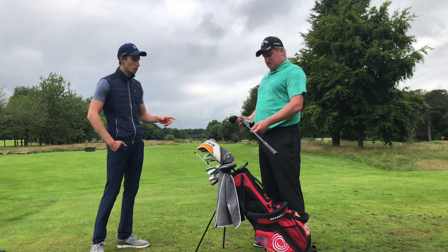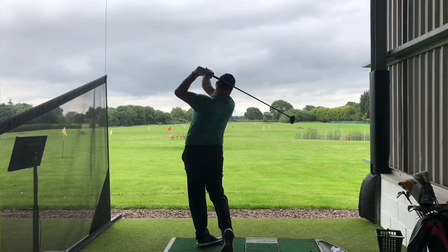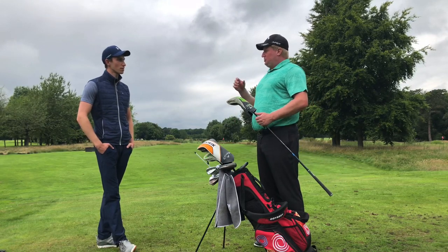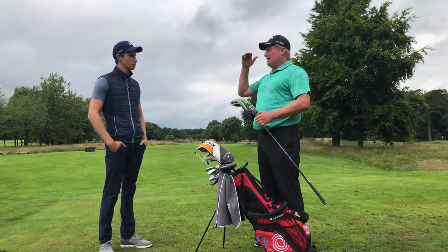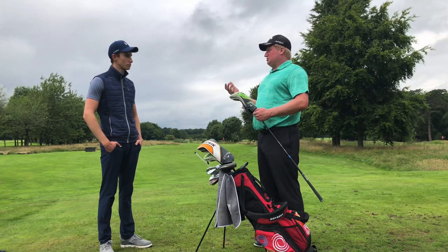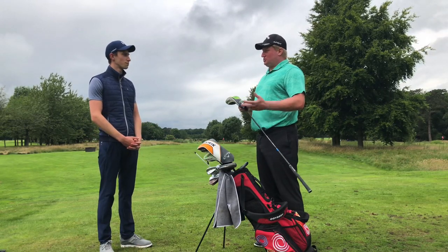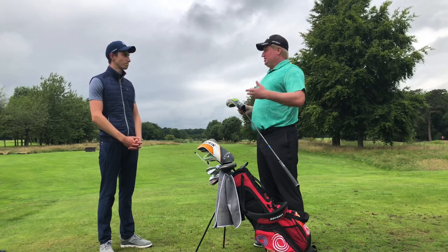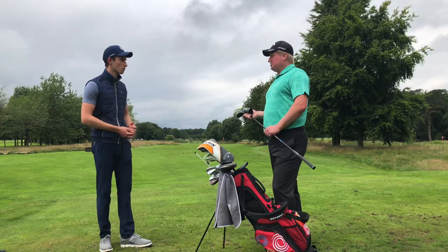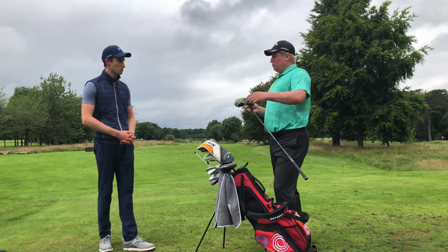I often substitute the five wood depending on the course. I have a two iron that I switch in on windy days or on courses with high elevated tee shots where I'm firing down low — I prefer the two iron because it keeps the ball straighter. A five wood is more adaptable on courses with rough. I've even changed it mid-tournament round to round depending on conditions — windy, sunny, ground conditions. On links courses a two iron is much more useful as you can run the ball into the greens.